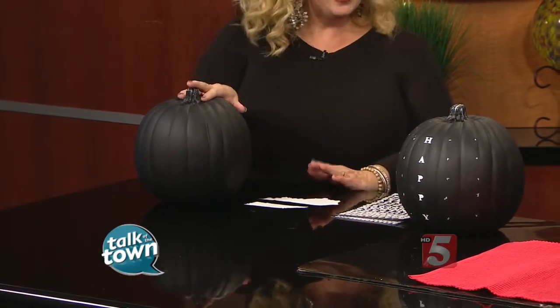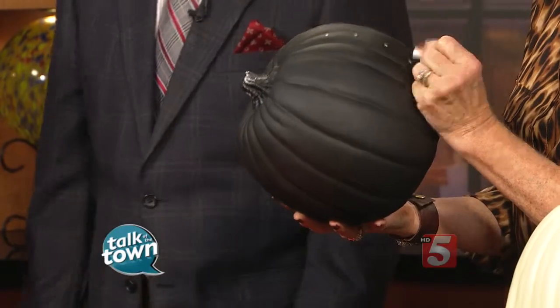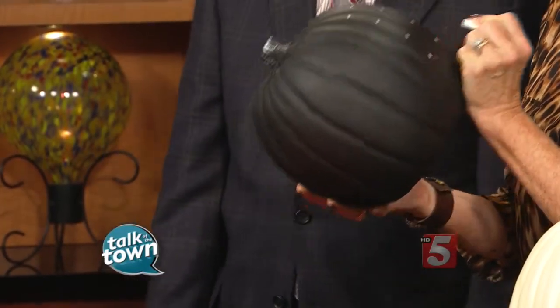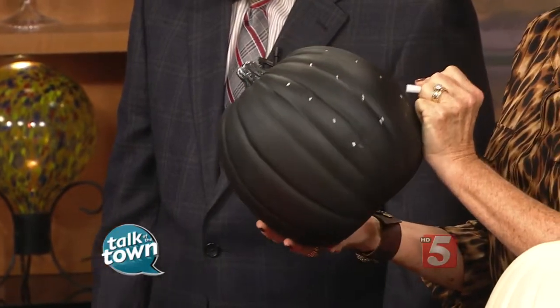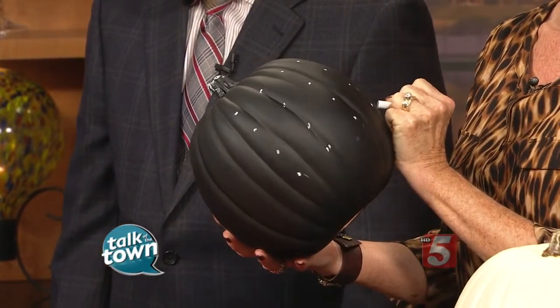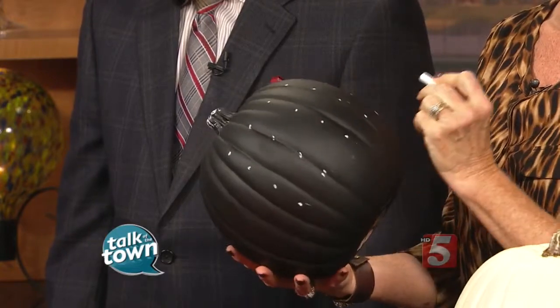This is a great project if you have a fall party and want a centerpiece — it's fun for the guests. To start, take a standard piece of chalk and make a geometric grid on the pumpkin — just little dots. Keep doing that until the entire pumpkin is covered with geometric dots.